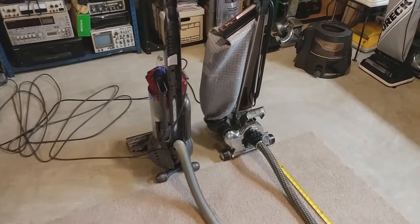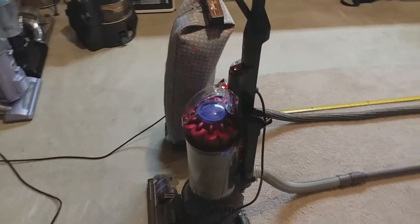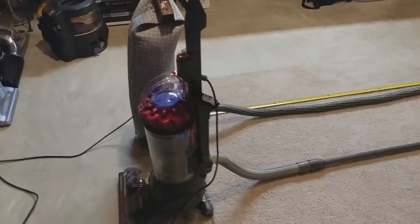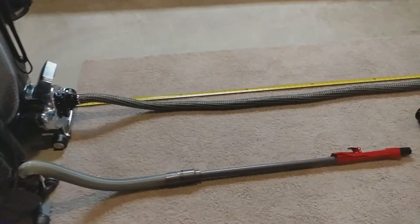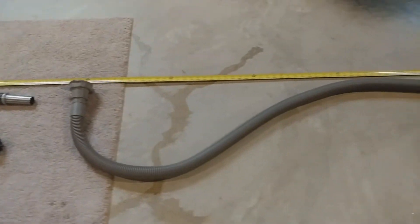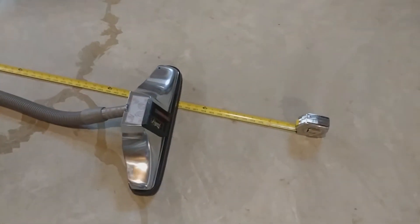Greetings, vac enthusiasts. I've just recently, in the last 24 hours or so, posted a video — my wonderfully, incredibly entertaining spreadsheet video — that seems to say suction has almost no role in vacuuming, and that's not entirely the case.